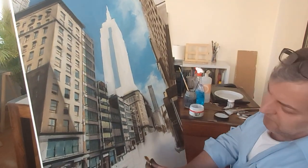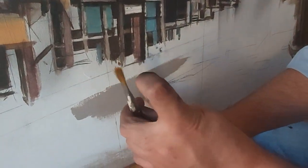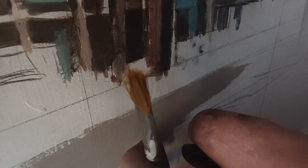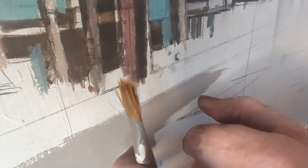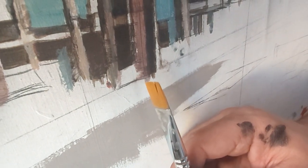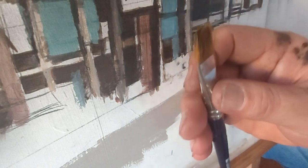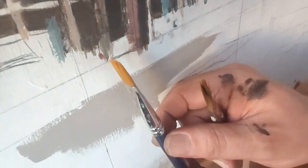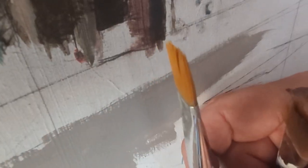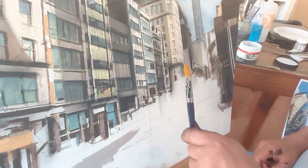Notice that this brush here is already opened — it has already gone through its life. However, this one here is completely straight. With the opened one we're not going to be able to do straight lines, but with the straight one it's still able to do straight lines and have accuracy.